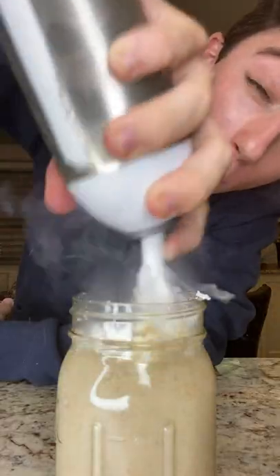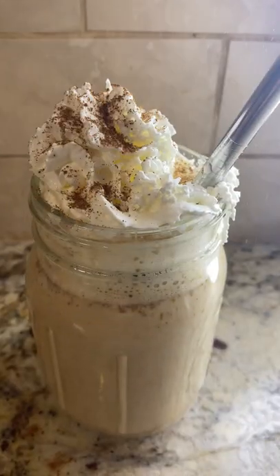Pour it into a glass, whipped cream, save the turtles, some more pumpkin spice. Cheers — delicious! Tastes like fall even though it's still summer.